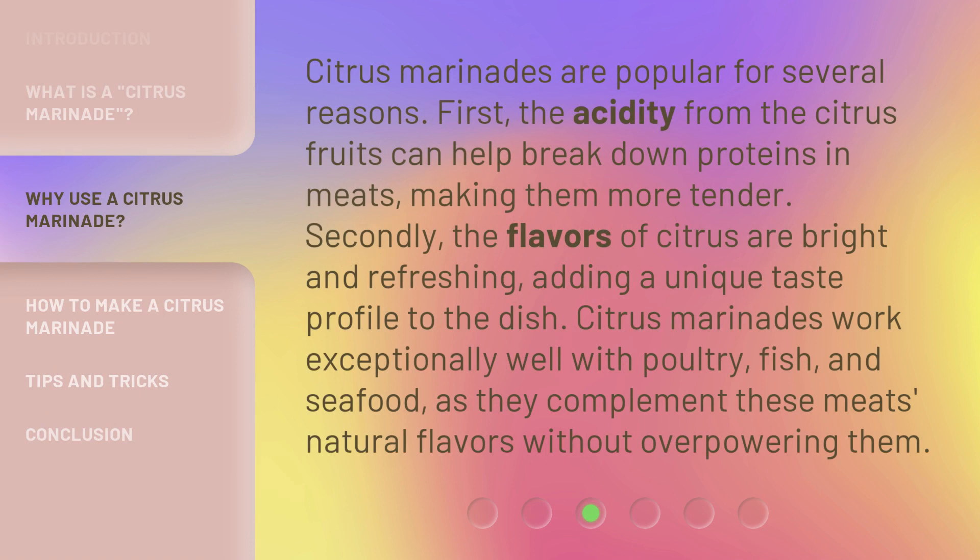Citrus marinades are popular for several reasons. First, the acidity from the citrus fruits can help break down proteins in meats, making them more tender. Secondly, the flavors of citrus are bright and refreshing, adding a unique taste profile to the dish. Citrus marinades work exceptionally well with poultry, fish, and seafood, as they complement these meats' natural flavors without overpowering them.